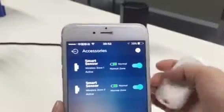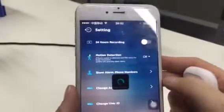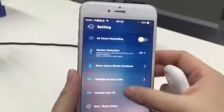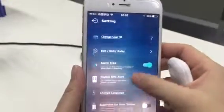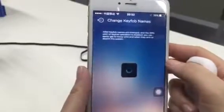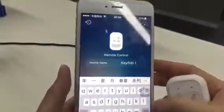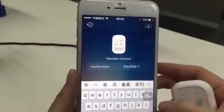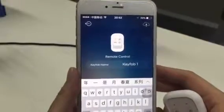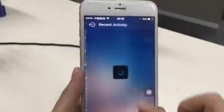And you can check the key fob at your settings page. Now you have one key fob, you can edit the name as Lily. So when you disarm or arm the system, it will show 'Lily disarmed the system.' So every activity will show here.